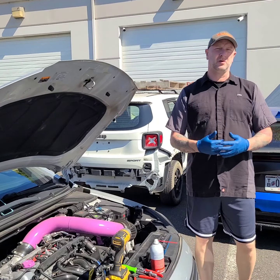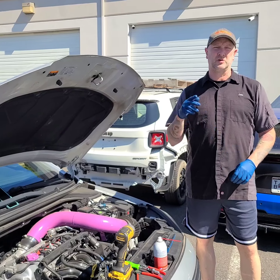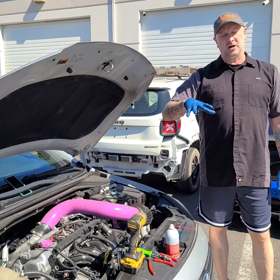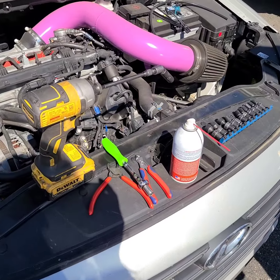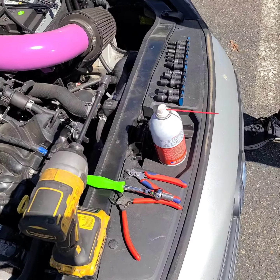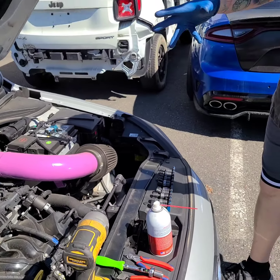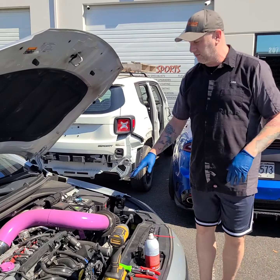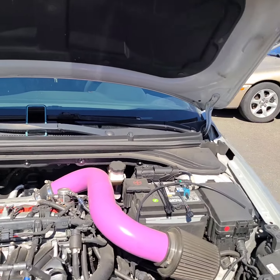Today we are going to be doing the blow-off valve solenoid that we provide at Torque Motorsports on our 2017 Hyundai Elantra shop car. We have all the tools laid out here. We've got an aftermarket intake on the car so it's going to be a little bit difficult to show you how to take the factory airbox out of the way, but we will show you how to get the intake out of the way. Over here we have our hose, solenoid, and zip ties ready for the install.